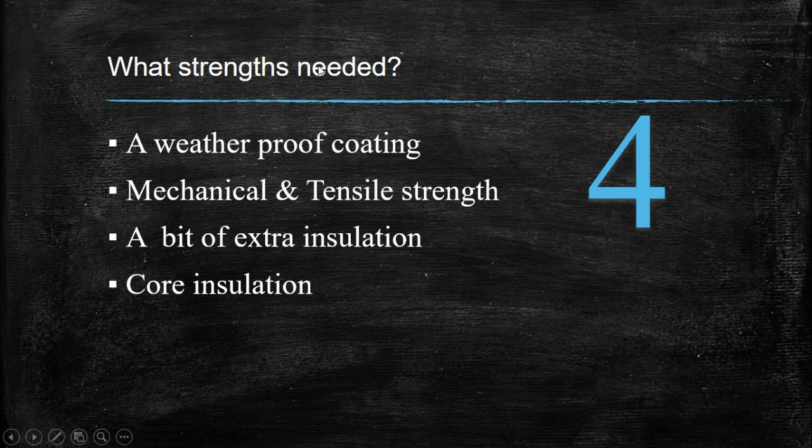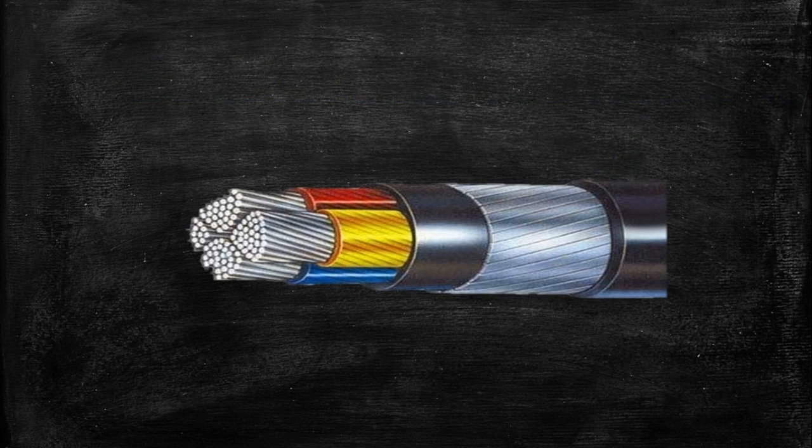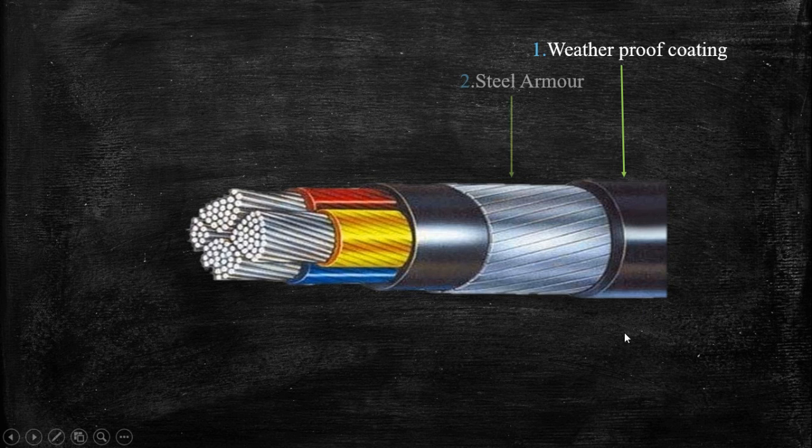Now I'll show you an image of a 3.5-core cable so it will be clear. First we need a weatherproof coating — this is your weatherproof coating. Next, steel armor provides mechanical and tensile strength — this is the steel armor, made up of steel. Next, we need a bit of extra insulation; you can see under the steel armor there is extra insulation so that it will be safe. Next is core insulation — these are the cores: R, Y, and B — your conductors, a bundled conductor.